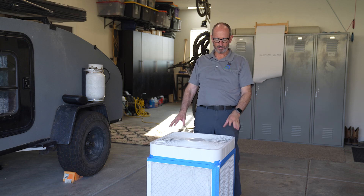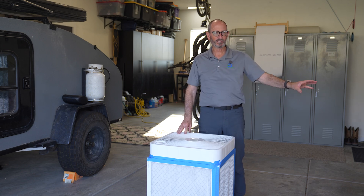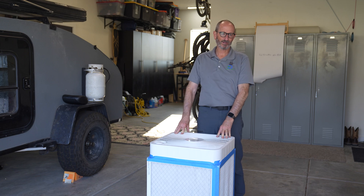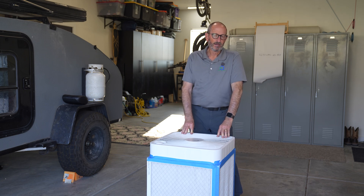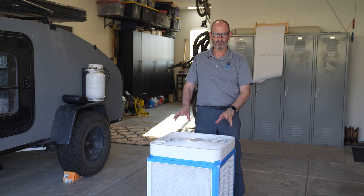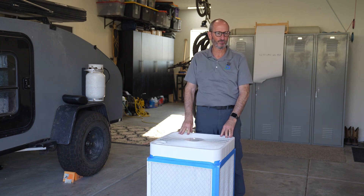Let's do a comparison between this box fan filter and a whole home system. For cost, the box fan wins easily — you'll spend $105 on this box fan versus $3,000 to $5,000 on a whole home air filtration system. But for noise, the whole home system wins: this is 64 decibels, while a whole home system is essentially zero because it's just air coming out of your vents.